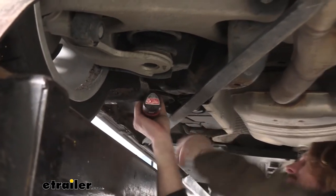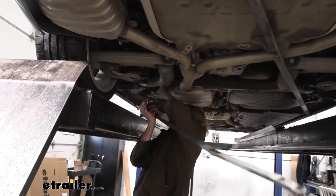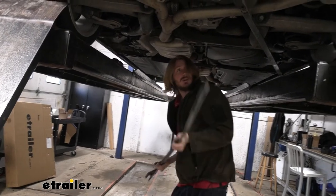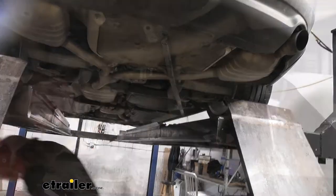Before pulling it out, make sure you've got a good grip on it. This is a pretty heavy beam. We'll set this aside, then remove the remaining bolts on the other side going down the beam and get that side removed the same way.